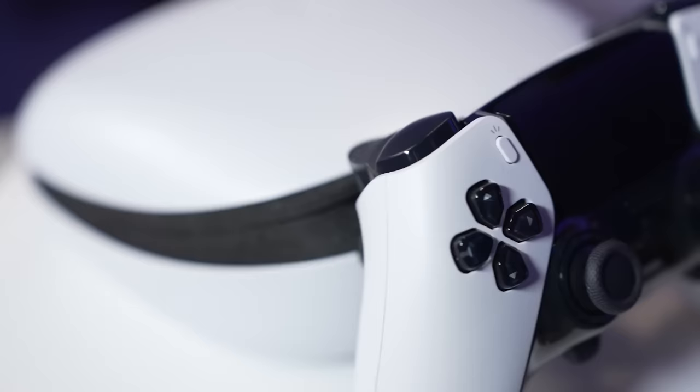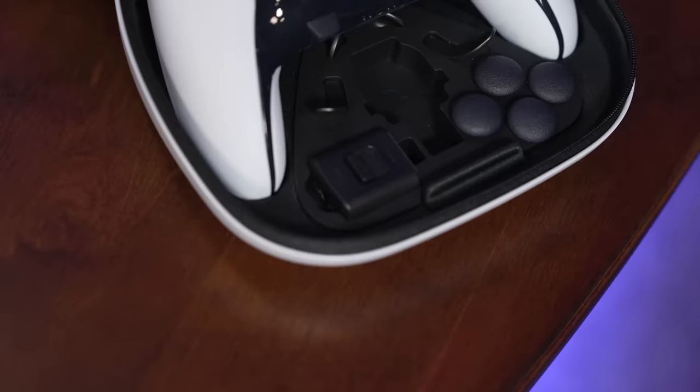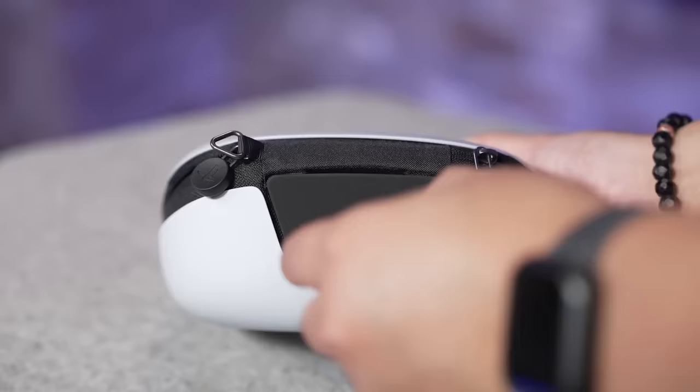Everything comes neatly packed in a two-toned hard shell case that matches the white and black PS5 and is made from what appears to be the same plastic as the controller itself. Inside, you'll find the DualSense Edge front and center, as well as a small selection of accessories and interchangeable bits: two different back buttons — a half-dome-shaped option and a lever-style option — and two different convex analog stick heights. Additionally, there's a 9.1-foot-long braided USB-C cable, as well as a small plastic mechanism that prevents the cable from accidentally being pulled out during gameplay. There's even a small flap on the back of the case that allows you to charge the controller while it's inside.